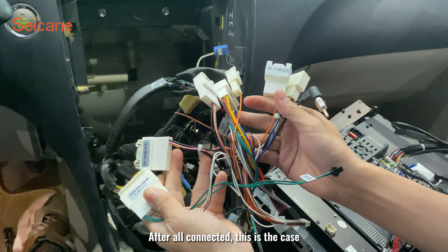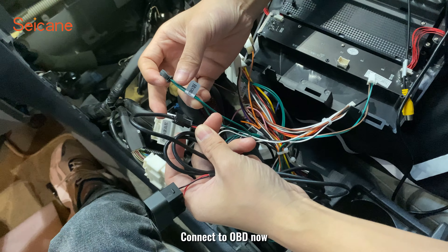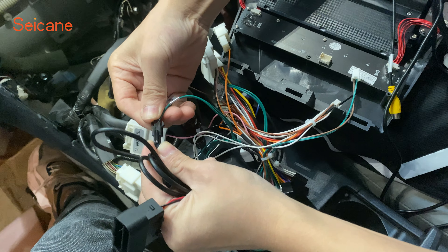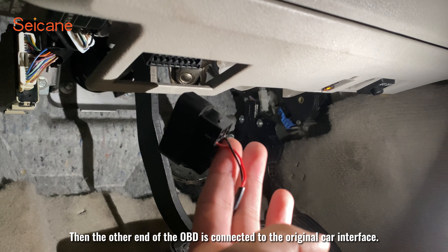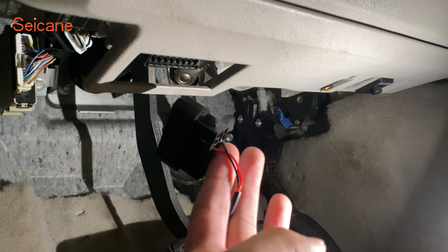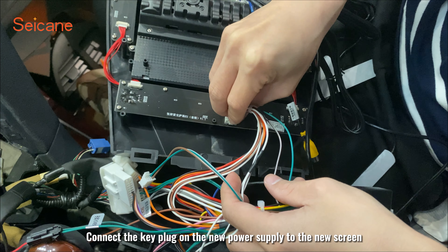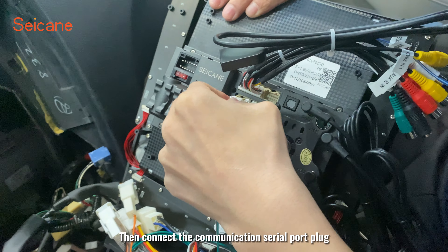After all are connected, this is the case. Connect to OBD now. The other end of the OBD is connected to the original car interface. Connect the key plug under no power supply to the new screen, then connect the communication serial port plug.